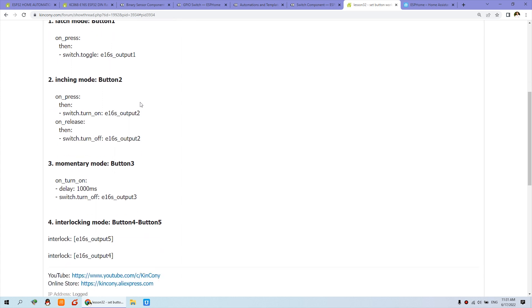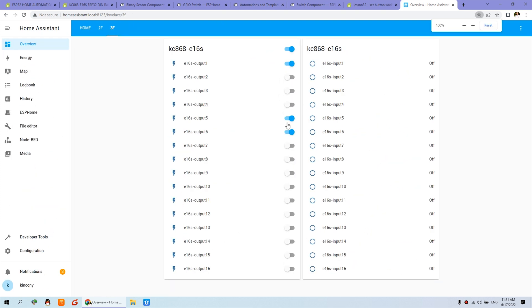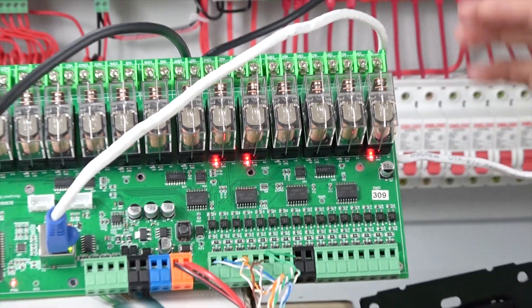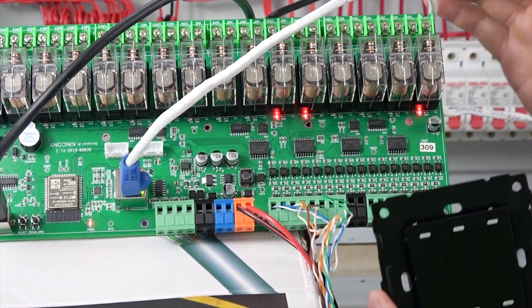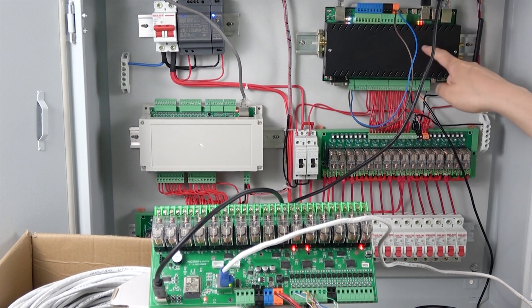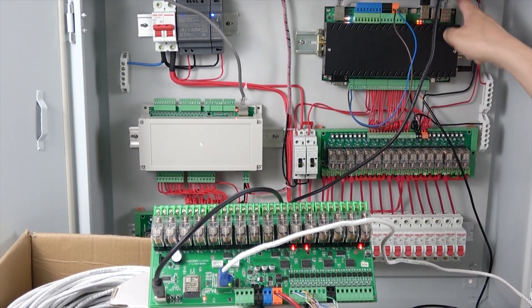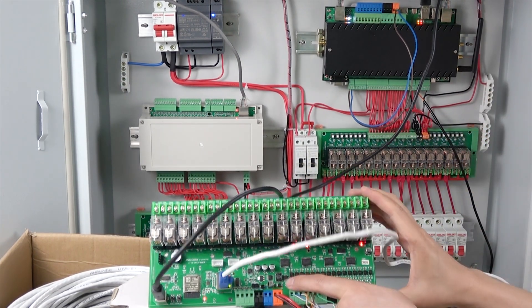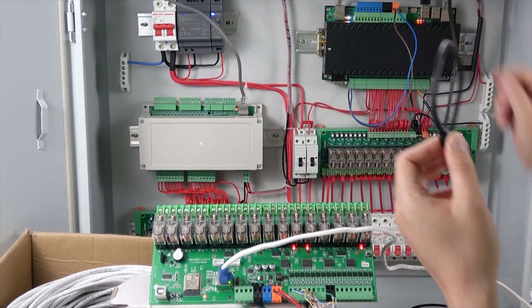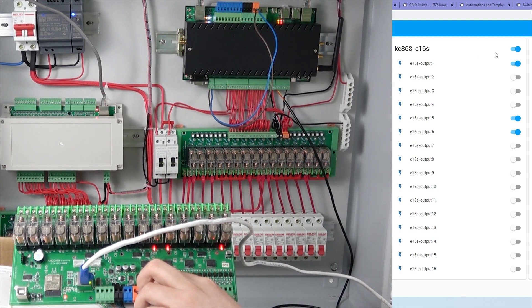Once you define your inputs and outputs, you can control everything from the Home Assistant dashboard — turn on, turn off, very easily. You can also use the physical wall switch buttons. You may wonder: what if there is no internet or network cable? It still works locally. I downloaded the firmware from the KCS868 server — which has a Raspberry Pi inside — via USB cable. The button works and the Home Assistant dashboard also updates on/off status.